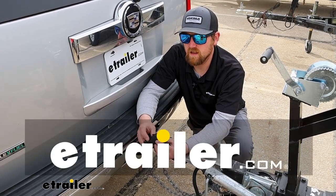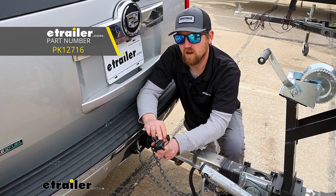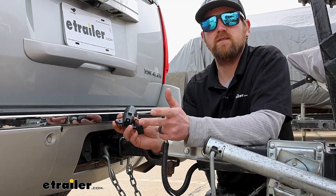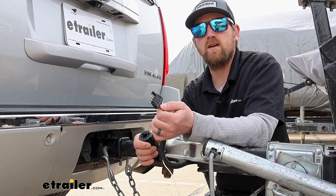Hey everybody, Ryan here at eTrailer. Today we're going to be checking out the Palik 7-way to 4-way flat adapter plug. This adapter plug is going to be a really simple solution for those of you that have a vehicle with a 7-way round trailer type connector and you need to hook up to a trailer that has a 4-way flat.